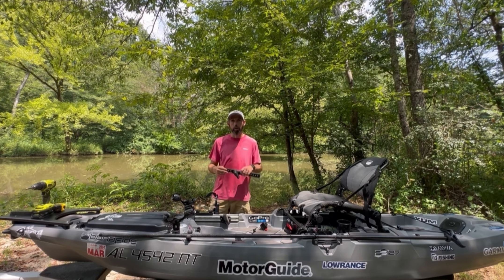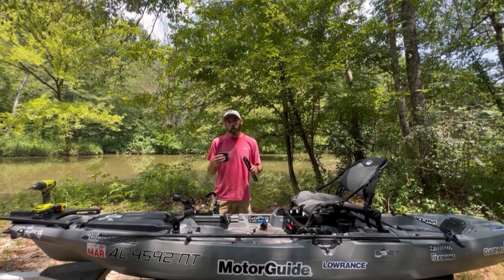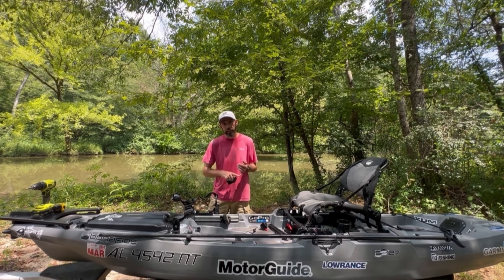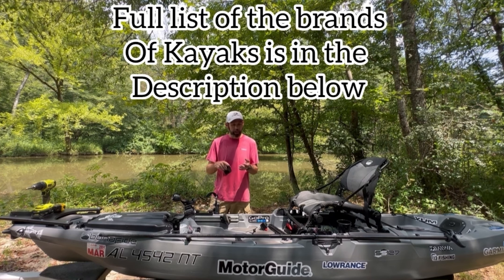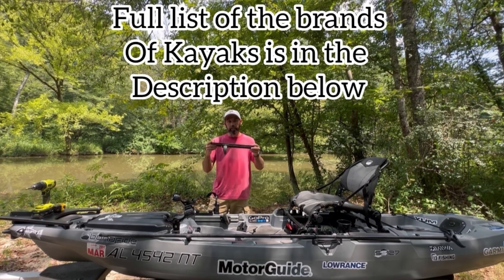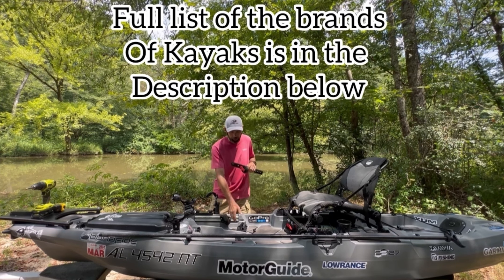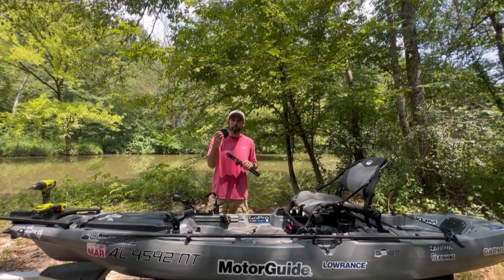I'll link all three down in the description below for how you can purchase them. Now if you already have an Ascend kayak, a Crescent kayak, or a couple of the Native kayaks that already have the Sea Lake Designs track mount and pedal on it, the only thing you're needing to buy is the pedal upgrade kit.